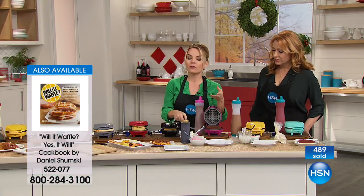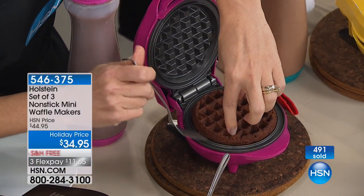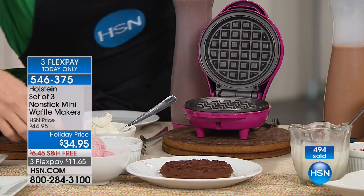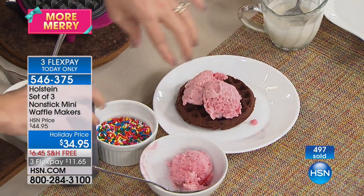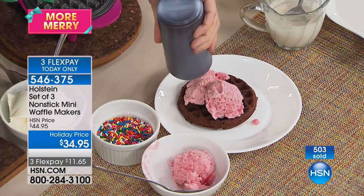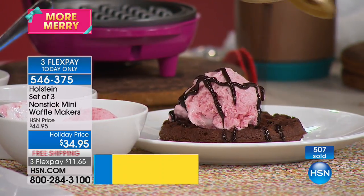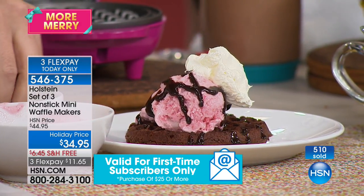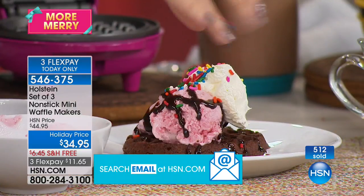Now let's take it to dessert. You don't have to just do waffle batter — I did brownie batter in this. So this is my waffled brownie, and I'm going to take it over here and do the American thing, which is to put ice cream on it, of course, and then put some syrup on it. You can make it a complete brownie sundae, but it's waffled. This is a perfect snack to eat while you're on a treadmill — you'll be like, 'My life is awesome.'